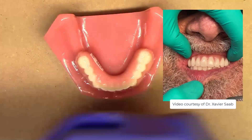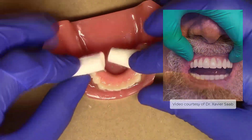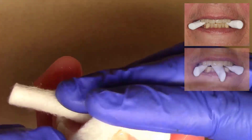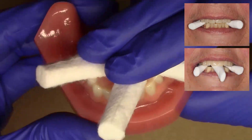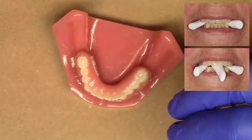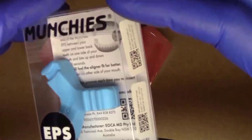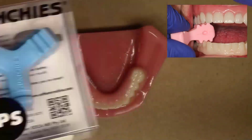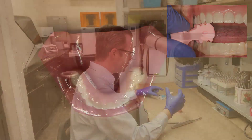You can also have the patient help by using a couple of cotton rolls in the posterior, or you can add a third cotton roll to the anterior, so that when the patient bites down they're making a tripod formation. Additionally, if you have any orthodontic chews, you can take an orthodontic chew and have the patient bite down on it to help seat the prosthesis.